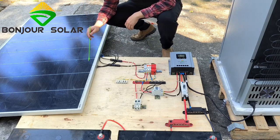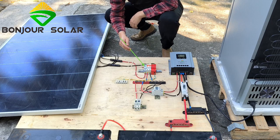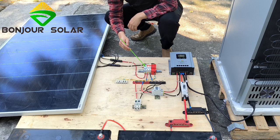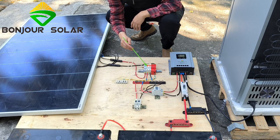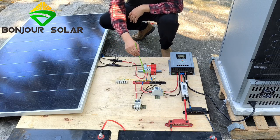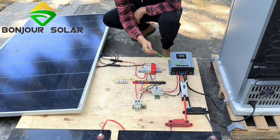Now I'm going to show you the connection of the system in more detail. We can see the positive of the solar panel goes to a fuse — a 50-amp fuse — for system safety. This protects the system: if the current from the solar panel exceeds 50 amps, the fuse will blow and protect the whole system. Then it goes in parallel to a breaker and a surge arrestor. The bus bar is used here because we may add another system, and then another breaker connects to the MPPT positive.